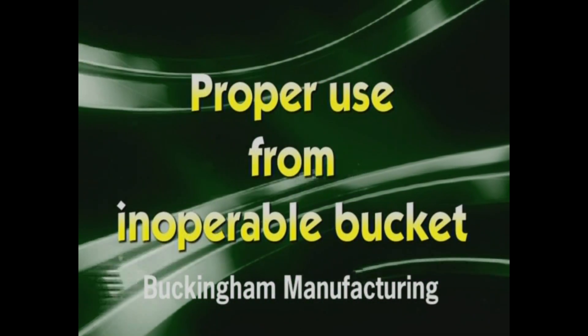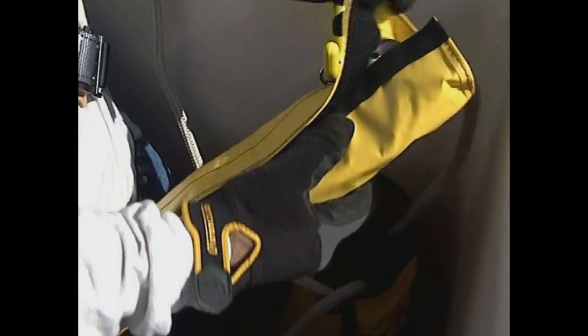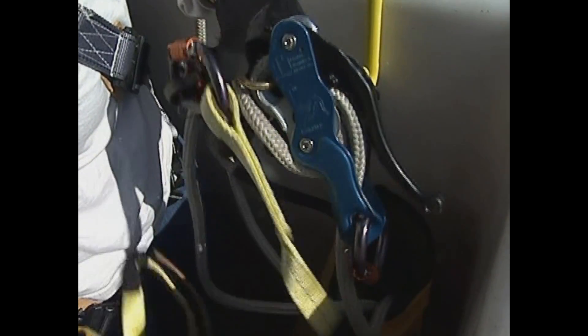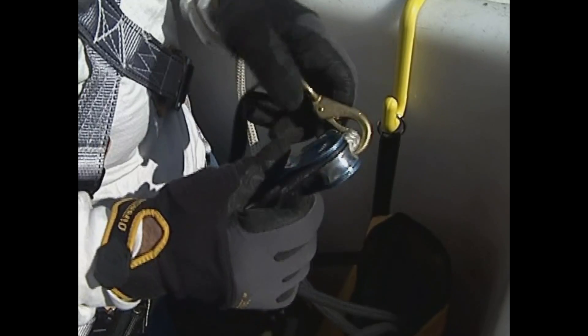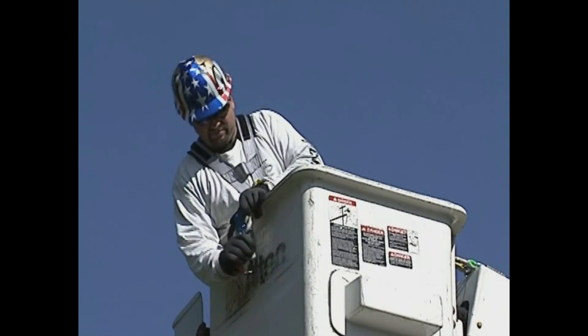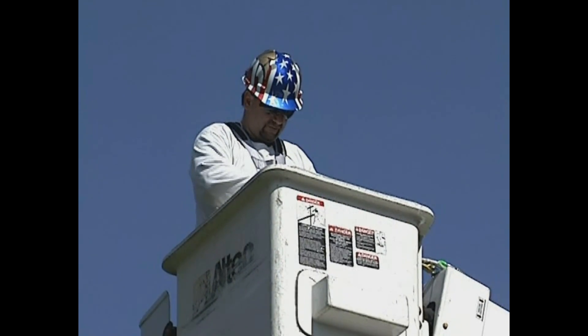Proper use of the 10650 Buck Self-Rescue System from an inoperable aerial bucket. Disconnect the tagline snap from your full-body harness. Remove the cover from the storage bag. Remove the descent line and tagline from the cover by unsnapping the steel fasteners. Remove the hardware roll-up bag from the storage bag and remove components from it. Disconnect the tagline snap from the descender cam eye. Remove the aluminum micro-sender from the descent line. Reposition the descender on the descent line so it sits approximately 2 to 3 inches below the lip of the bucket. This is made easy by pulling the descent line from below the cam on the descender, then pulling slack from the line below the descender.